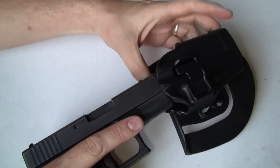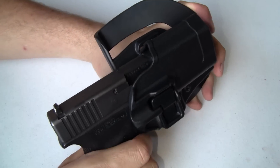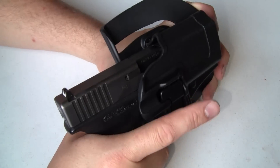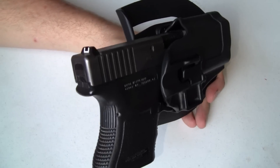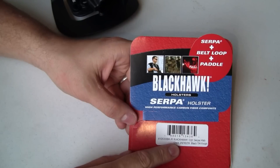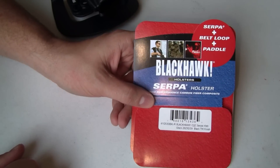The bad guy isn't going to know that you push that button — unless of course he's watching my video right now. Level 2 just gives you that one extra level of physical retention. The holster is the Serpa CQC from Blackhawk, and it's going to run you right around $40 — worth every single penny. I'd recommend it highly. For SittingDuckPolicy.com, I'm Joe Levi. Bye.